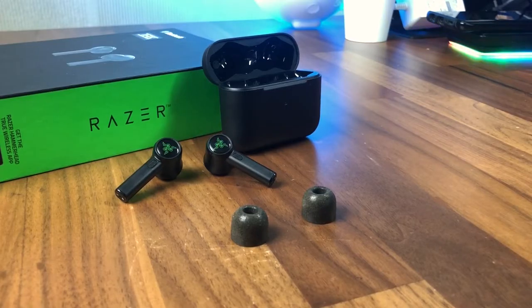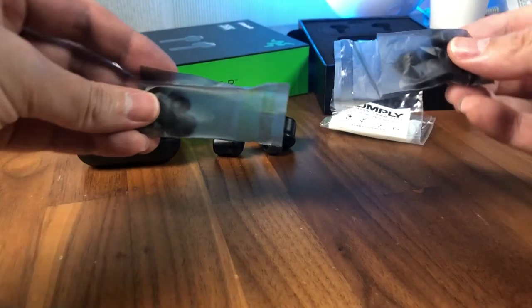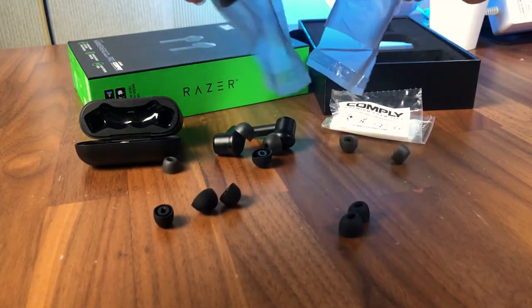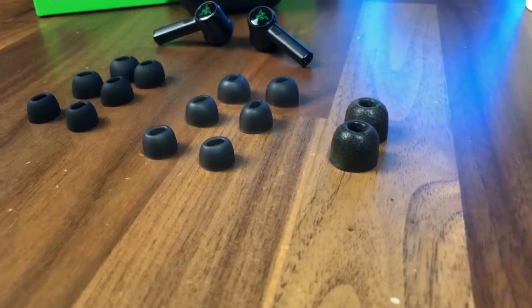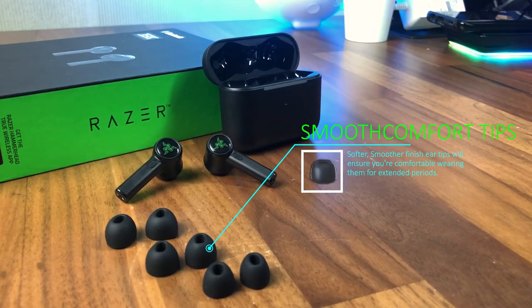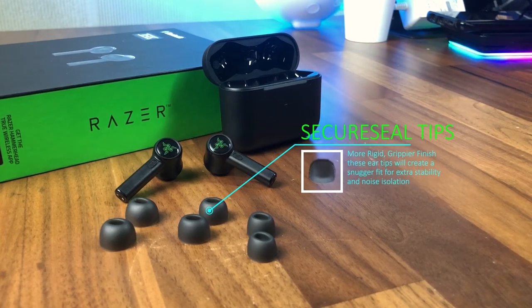One is a pair of premium size M complete foam tips which provides the best customized fit and comfort, while the other six sets consist of three pairs of different sizes of soft secure-sealed translucent silicone tips and three pairs of smooth comfort black silicone tips. The smooth comfort tips are your standard ear tips and provide a nice seal with a moderate amount of external noise isolation, while the secure-sealed tips are slightly stiffer but provide a better grip during exercises and have a slightly more secure seal and better sound isolation.